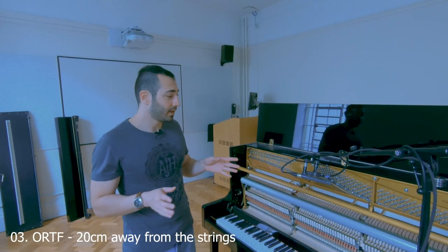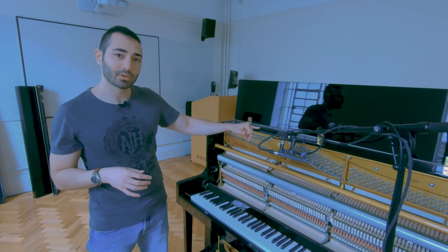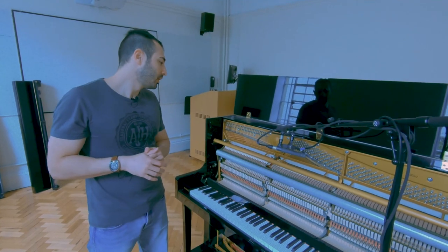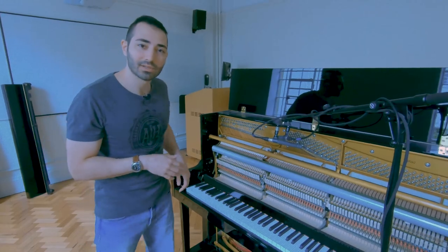ORTF — again a stereo technique. Like before, I'm above middle C and I am 20 centimeters away from the piano, pointing again between the hammers and the strings right here. Let's have a listen.